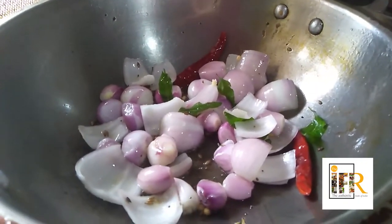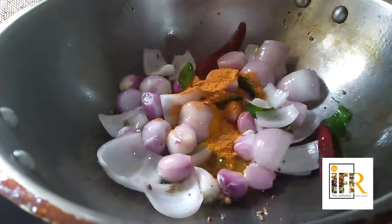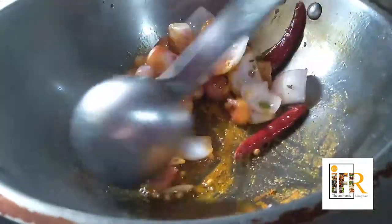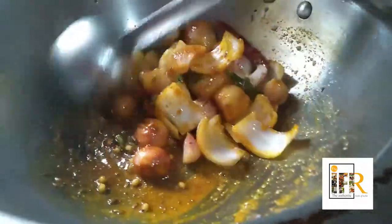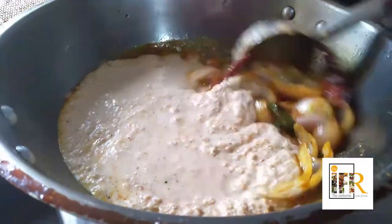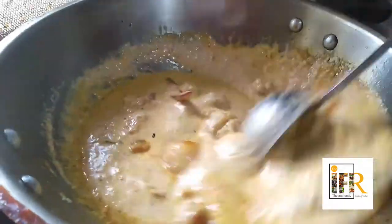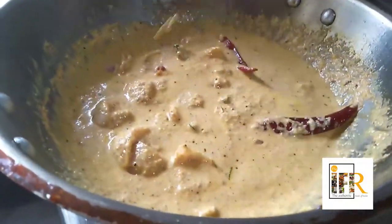At this stage I am going to add about half a spoon of turmeric. Then add one spoon of sambar masala. Next, I am going to add the ground coconut paste ingredients.